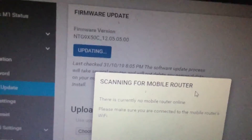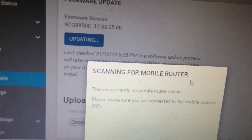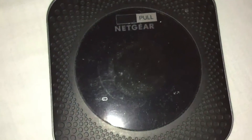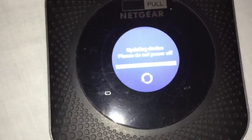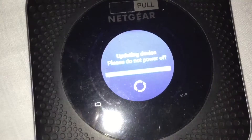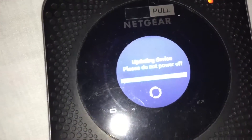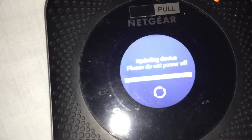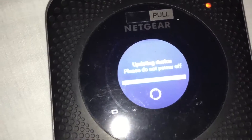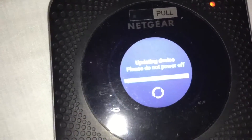I'm going to pause this video and resume it once the update has finished. On the router itself you'll notice it is updating — it shows 'updating device, please do not power off.' The bar is increasing but it's increasing somewhat slowly, so we'll just wait a few minutes and see what happens.